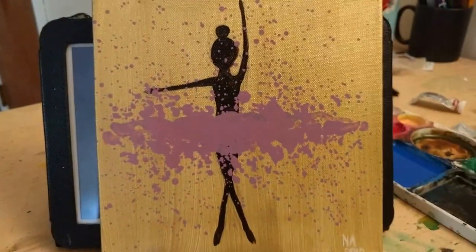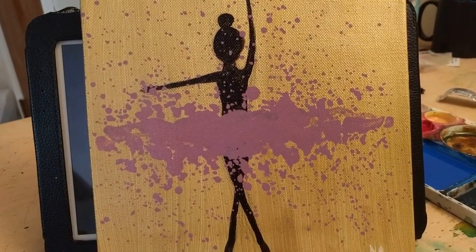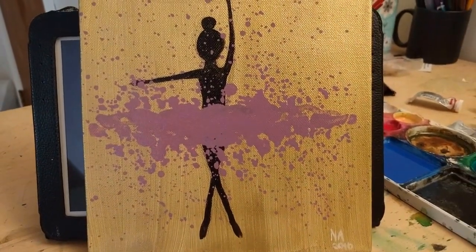So here is another one — another ballerina. This one is positioned in a different way, and her tutu color is lavender, and the splattering is really, really nice.